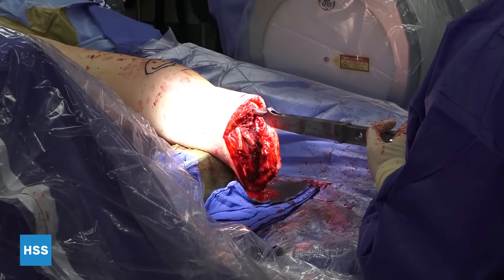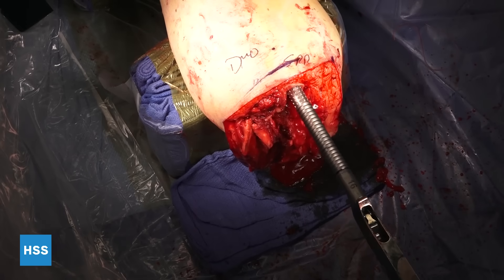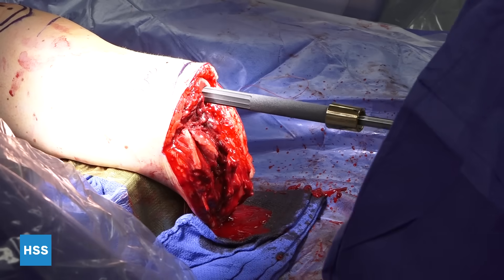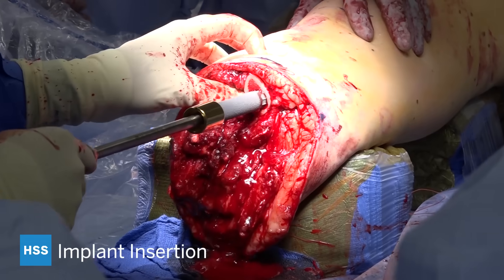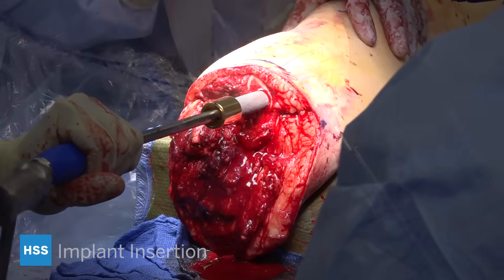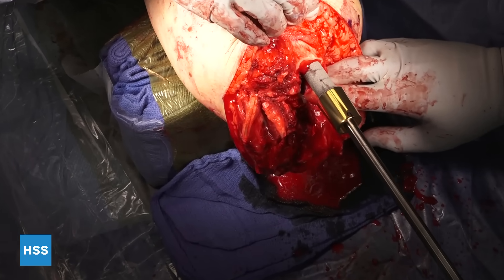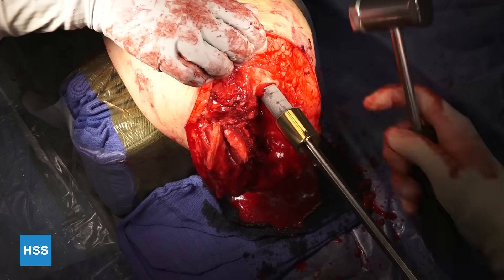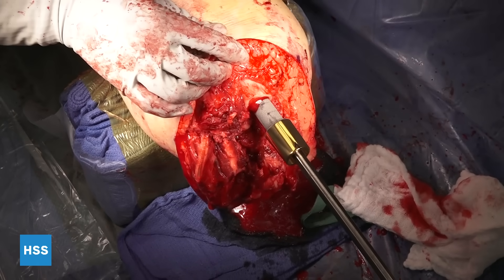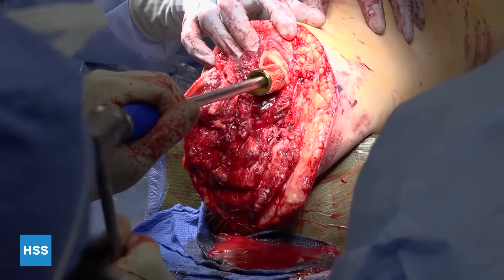The implant has a slightly tighter fit than the last rasp used. Here you can see the 16mm rasp going in — it should have a certain amount of resistance. This is the implant; it's a porous-coated titanium implant. Usually you can insert about half of the implant immediately, and then the rest of it takes some gentle yet firm impaction. You need to see progress while you're doing it, so I mark it with lines to make sure I'm getting the kind of resistance and feel that is appropriate.